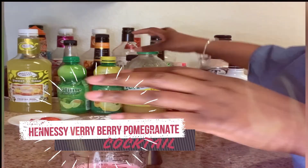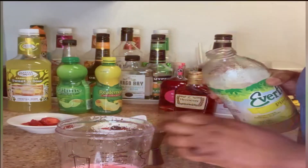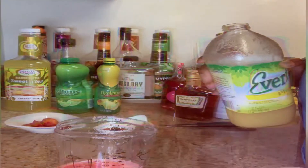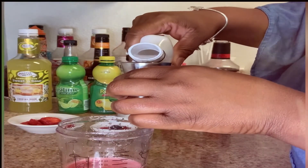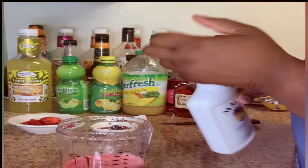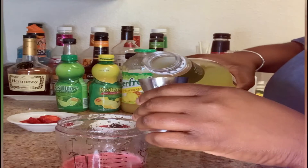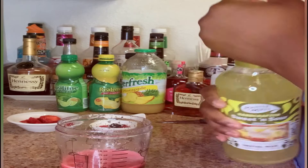We're going to go ahead and do our pineapple juice — I have 1.5 ounces of pineapple juice. Then I'm going to do an ounce of coconut rum, and honestly the rum is what makes the cocktail. We also have our sweet and sour mixture and we're going to do an ounce of that — the lemon and lime is already going to give it that sour taste.